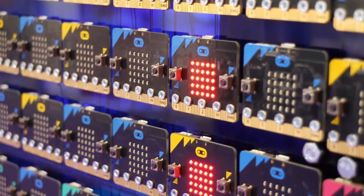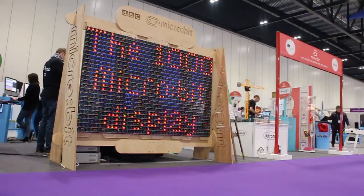Hi, I'm Geoff Hampson. I'm here at the BET Education Show and I'm just going to quickly talk you through what we've done on the 1000 microbit display. As you can see behind me, the display screen is made up by a thousand microbits and it's been quite some journey to get this done.